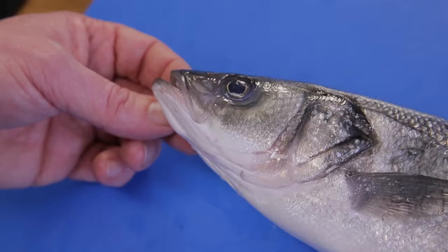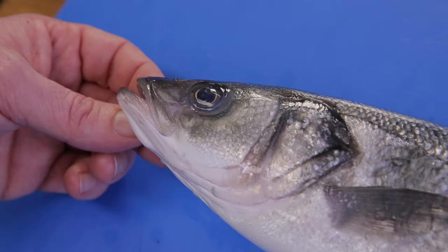One of the main advantages of buying whole fish instead of filleted fish is that you can make sure that you buy a really fresh piece of fish. The eyes are bright instead of dull. Make sure that the skin is shiny and that the gills are red instead of brown. So we start taking off the fins.